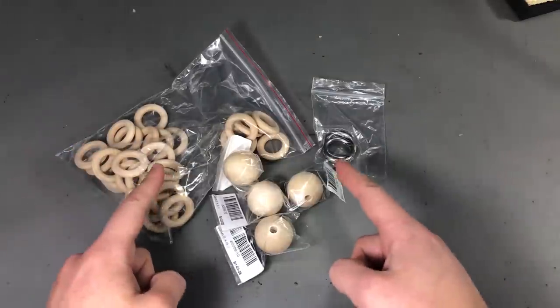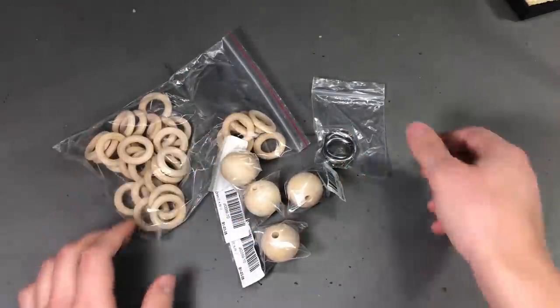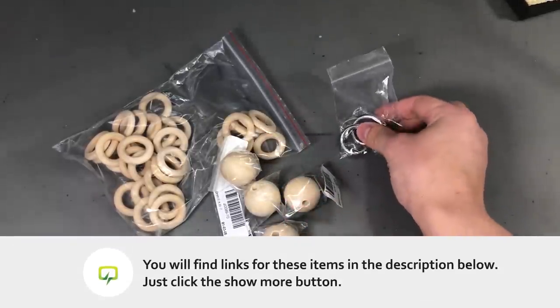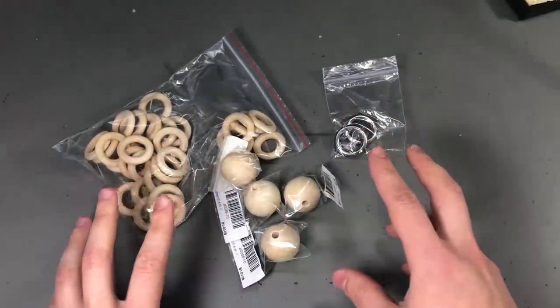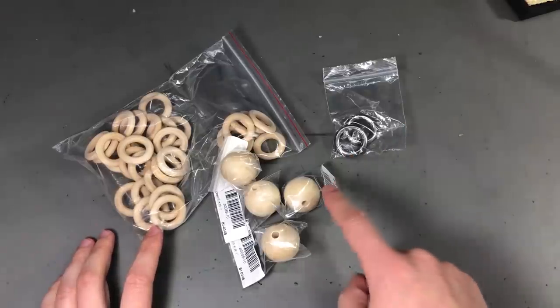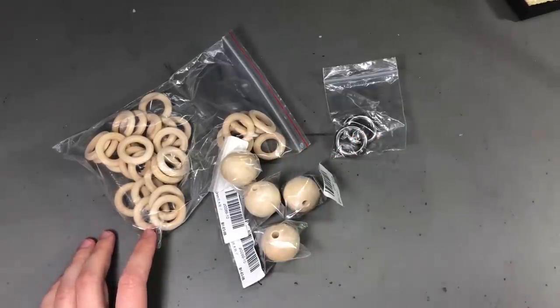Next, I'm gonna let you guess why I got these rings and bolts — these are wooden ones, and these are some steel rings. I'm planning on building something and I hope these will be the right size. If they're not I'm gonna have to improvise something, but I would love to hear you guess what I'm building with these, so let me know in the comments below.